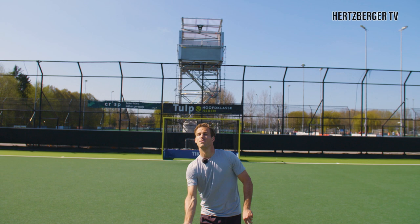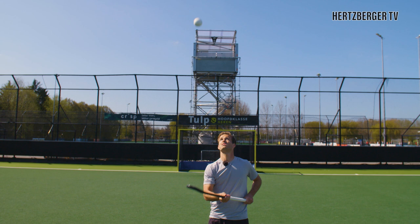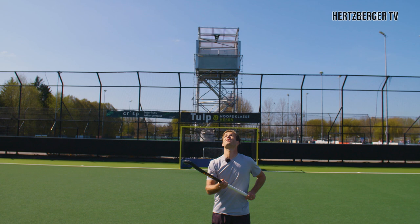First, without flipping the stick, just bring the ball up and make sure you don't really need to move much with your feet, because the more you need to move the harder it is to catch the ball. Practice until you get that right, and then we go to part three and add the stick flip.